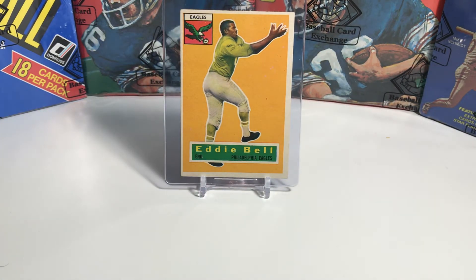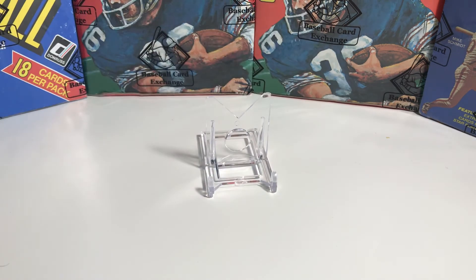Card number four is of Eddie Bell of the Philadelphia Eagles. Bell was the first Black All-American and team captain for the University of Pennsylvania. He was also a member of the original 1960 New York Titans, who later became known as the New York Jets. They changed their name from Titans to Jets because they played in Shea Stadium, which of course was near LaGuardia Airport.